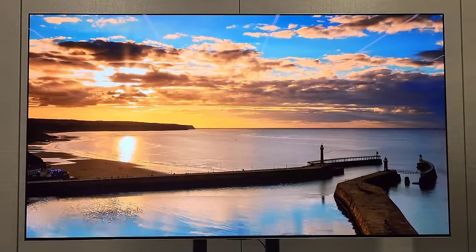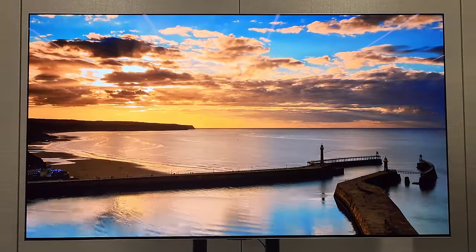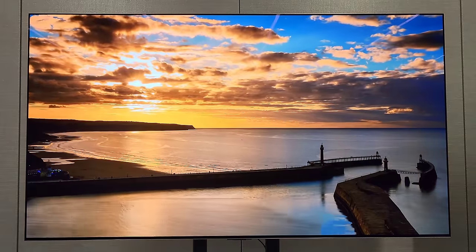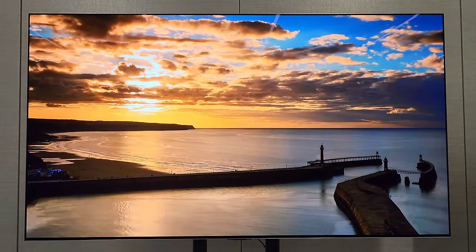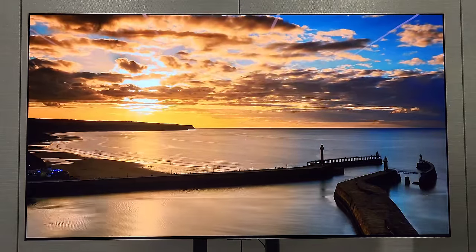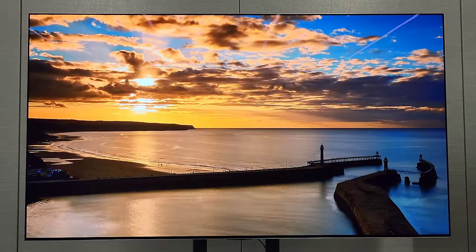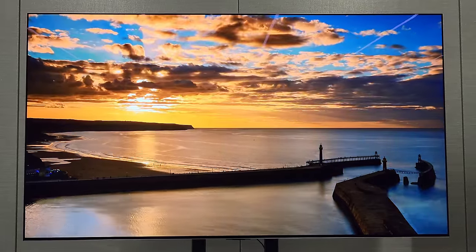With the ability to toggle some of that on and off, those of you that want director's intent or filmmaker's intent might be more comfortable with this choice. Add in the gaming features - 144Hz directly to the body of the panel, no dropouts, G-Sync.